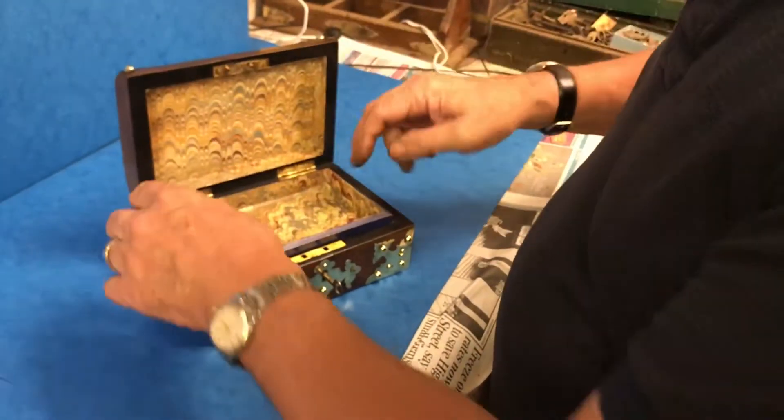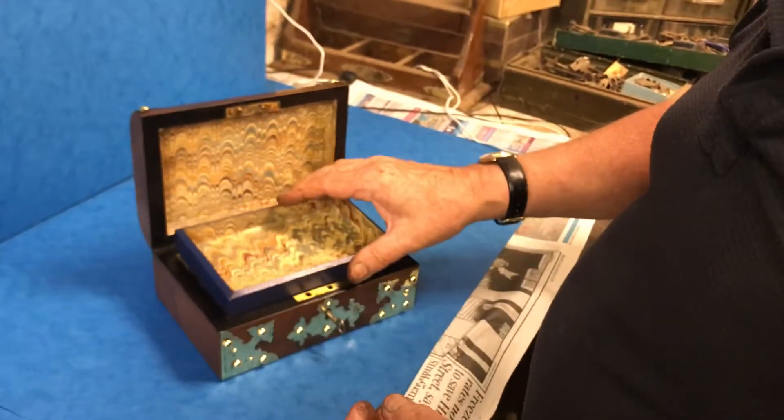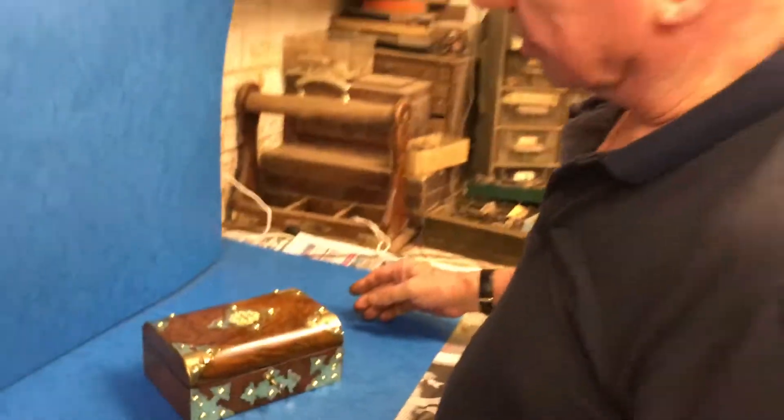And then the interior — it's the original tray which has been re-lined, the whole of the interior. It's got a key but the lock's not working, but a lovely little box. Thank you very much.